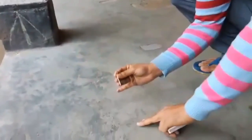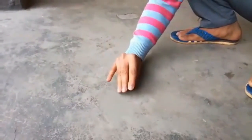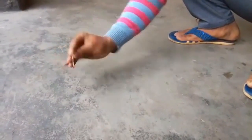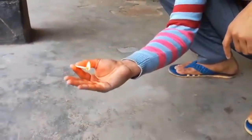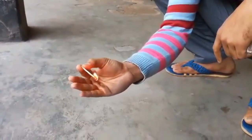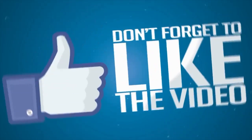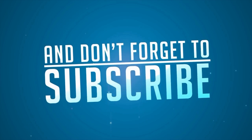I need to hold it straight and just start rubbing — like this. Tada! This is the way to light a fire stick. Thanks for watching guys, don't forget to like the video and subscribe.